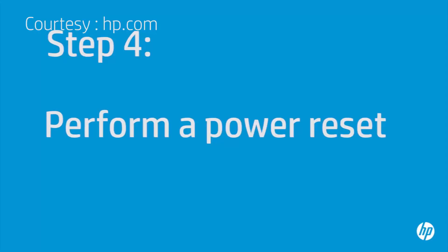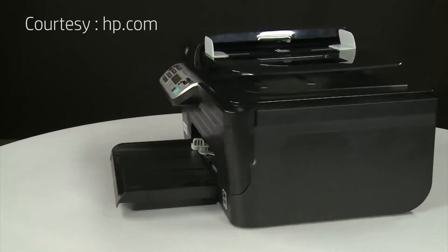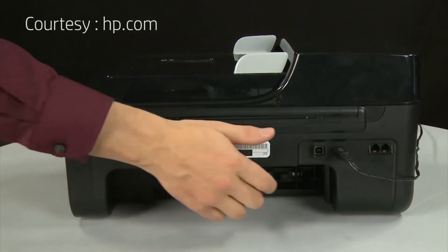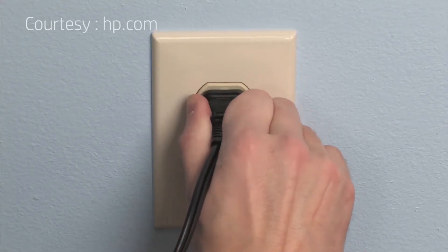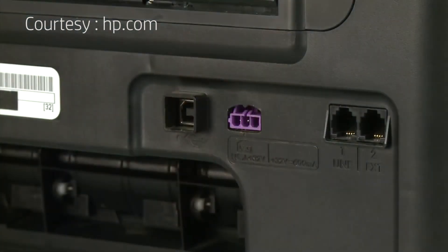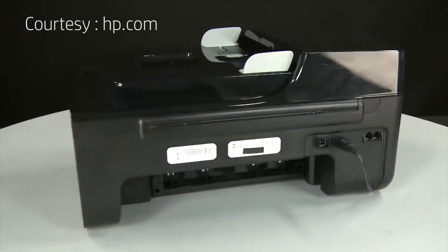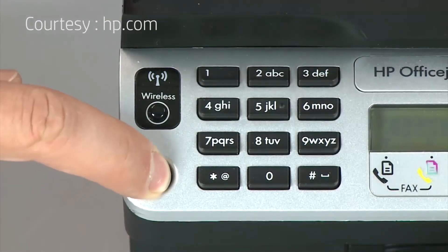Sometimes the issue can be resolved by resetting the printer. The printer must still be on for these steps to work. Turn to the back. While the printer is still on, disconnect the power cord from the printer, then disconnect the other end from its power source. Wait 15 seconds — it is important to wait the full 15 seconds to allow the print mechanism to reset. Reconnect the power cord into its power source, then reconnect the other end into the printer. Return to the front. If the printer does not automatically turn on, press the power button to turn it on.